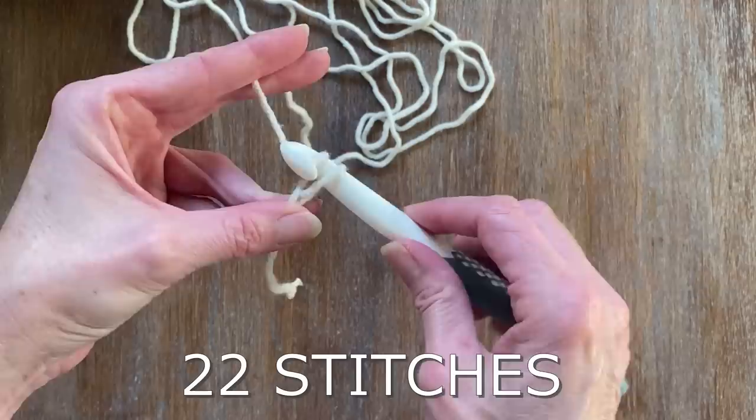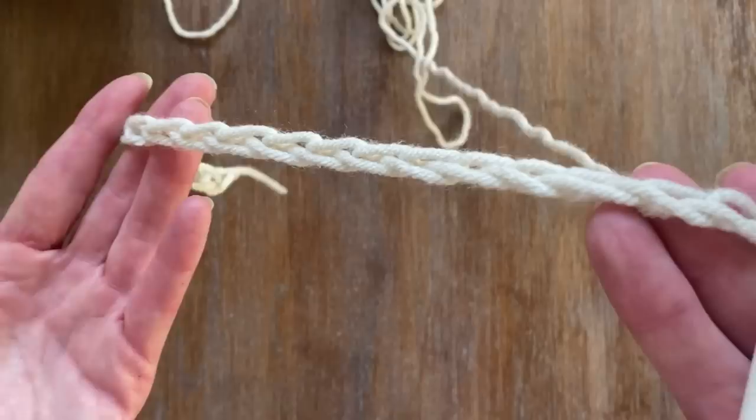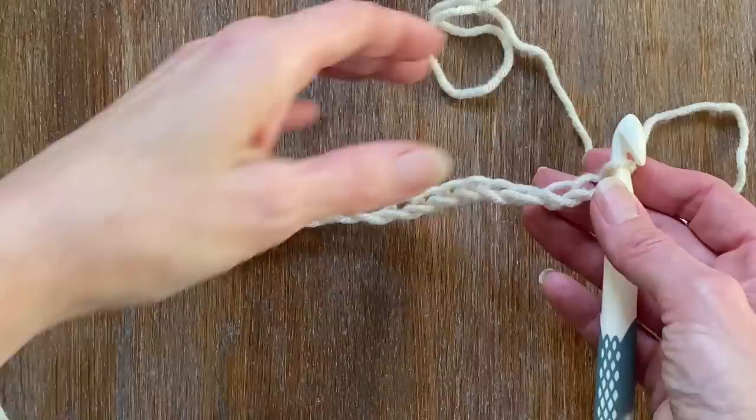Just pulling the crochet hook through each stitch, you're pretty much creating a braid. For the video and hopefully for an easy demonstration, I just wanted to create a chain of 22 so I can show you how easy it is to create with the waffle stitch.